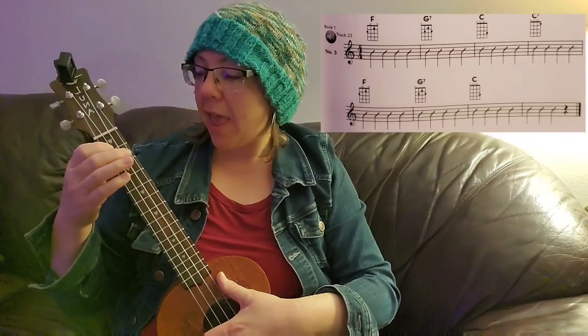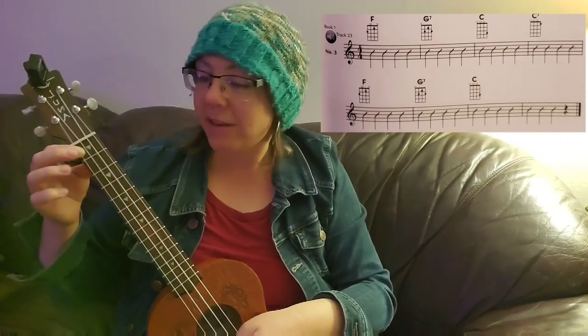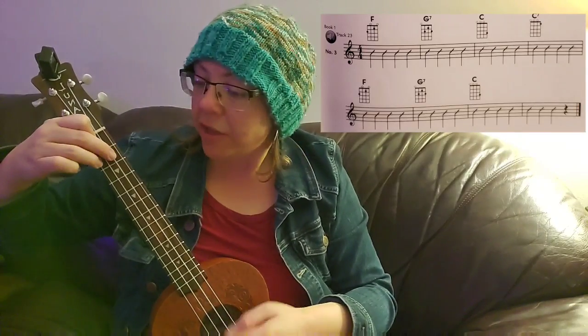One, two, ready, go. F, F, F, F. G7, G7, G7, G7. C, C, C. C7, C7, C7, C7. F, F, F, F. G7, G7, G7, G7. Rest.